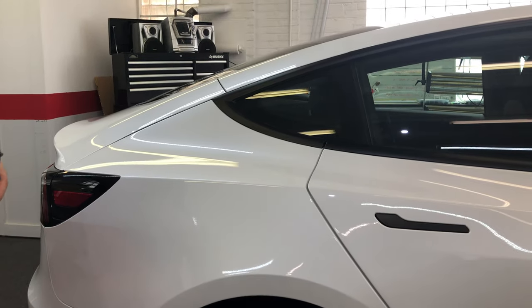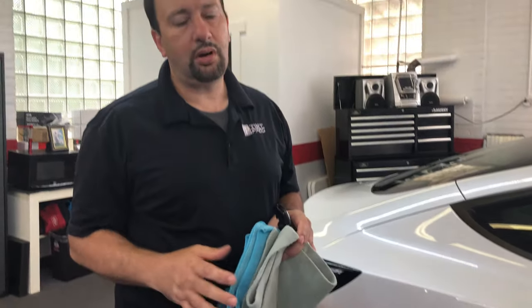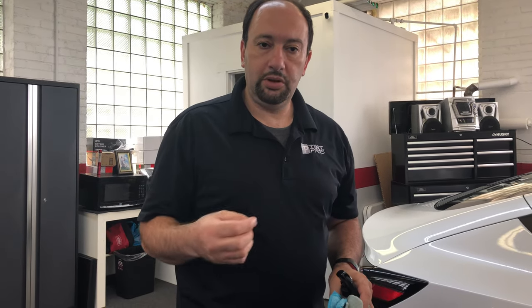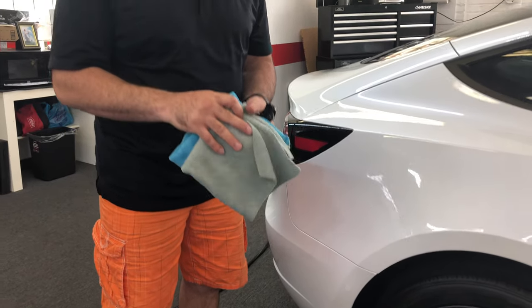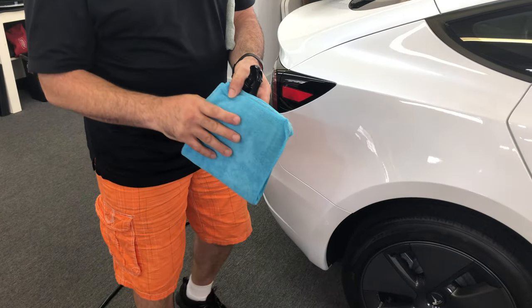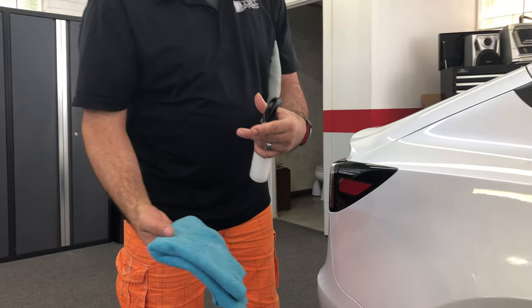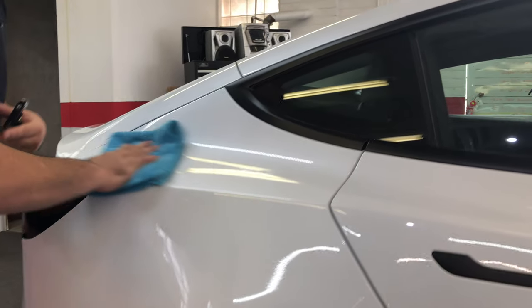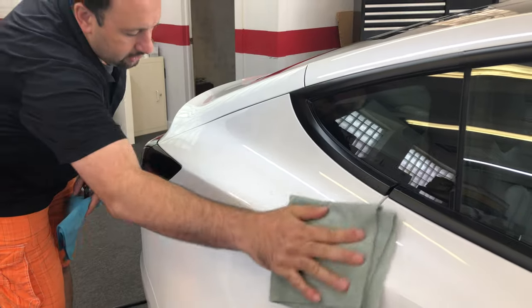It is recommended to maintain any ceramic coating. Some places will tell you to come in once a year and they'll charge you a couple hundred dollars to do a maintenance. We think you pay enough when you get the coating, so we just tell customers to maintain the coating yourself — it's very easy. I like to use two rags. I generally don't like to spray directly on the car, especially if you're doing it outside, because it can go everywhere. So I spray the rags, give it a few sprays, spread it on there, and wipe it off. It's that easy.